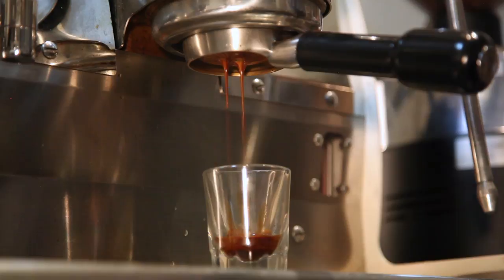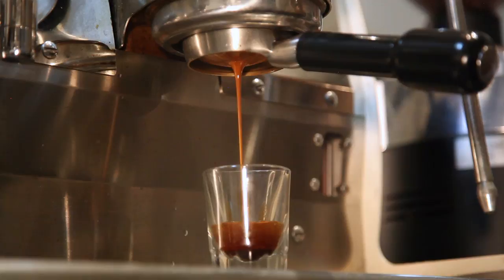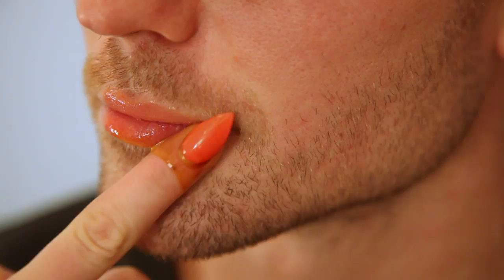Extracting the espresso is a violent and disgusting act. This machine pushes probably like 600 pounds of super-hot water through a coffee wafer and then you just drink it. The finished espresso should be syrupy and smooth, moist to the touch, with a soft round mouthfeel and tannic undertones of cold-pressed stone fruit. Now you're a real espresso aficionado.